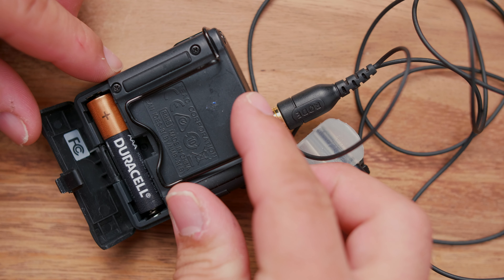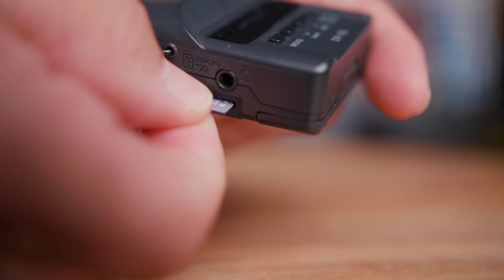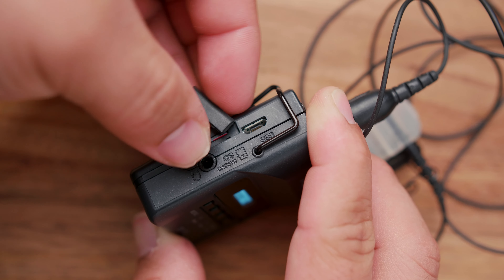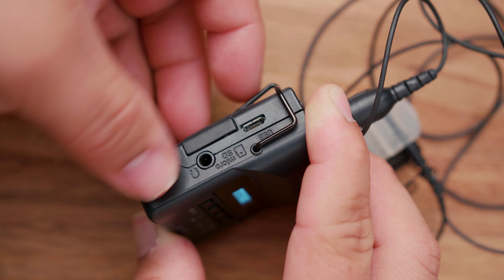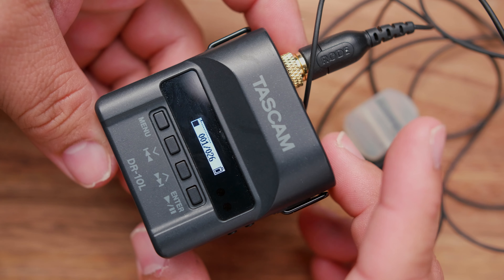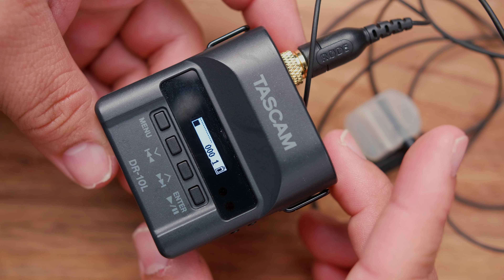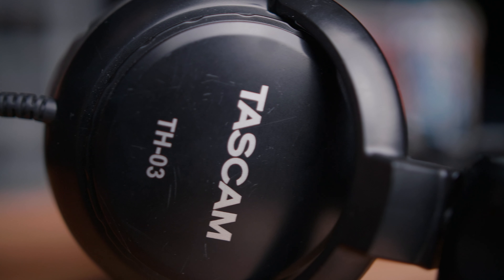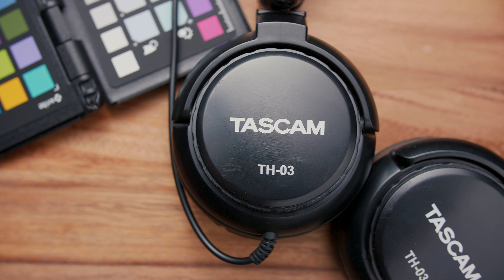It takes one AAA battery and comes with a 32 gigabyte micro SD card, which means you can record all day. I put this on a groom, hit record, and it recorded the entire wedding from start to finish — about eight hours of recording. And like I said earlier, it comes with headphones, which is a definite plus that they're included.